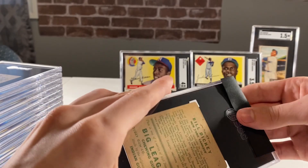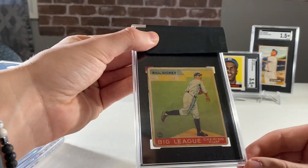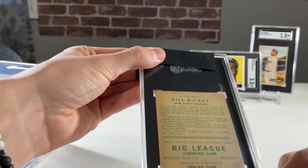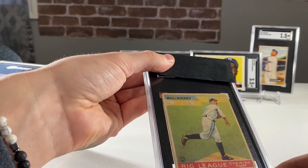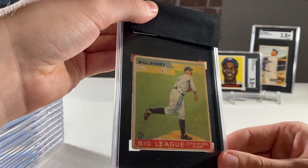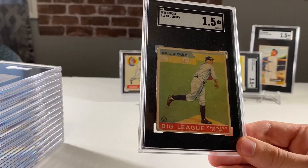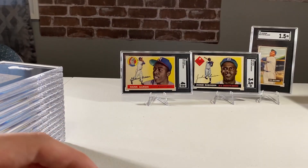Come on, give me a good grade here. A 1933 Gowdy Bill Dickey. This one, I don't remember any major flaws on this one - no creases that I'm seeing. I was hoping for a 2, and it's a 1.5. That's not terrible, at least it's not a 1.